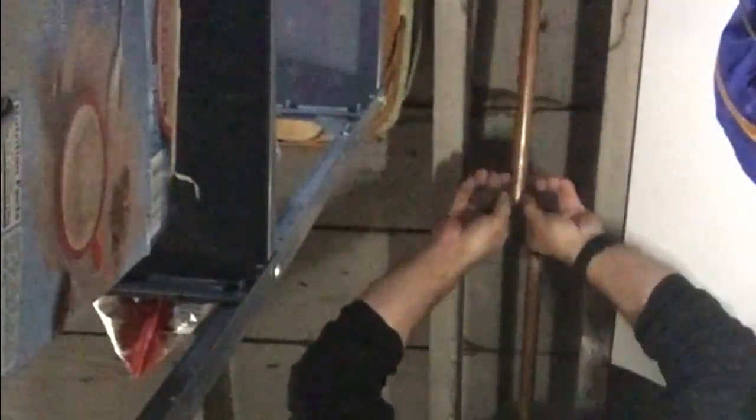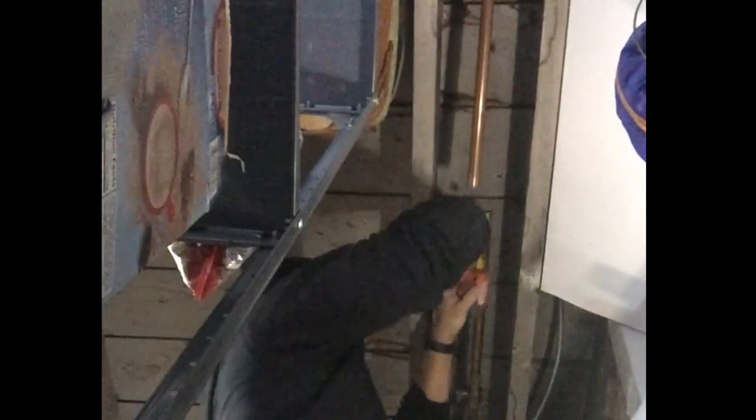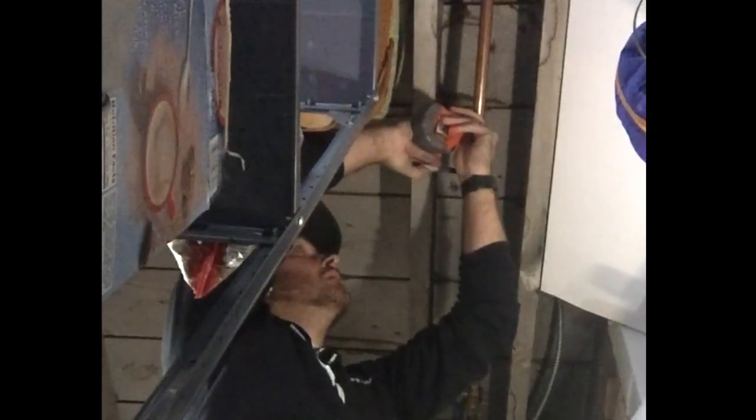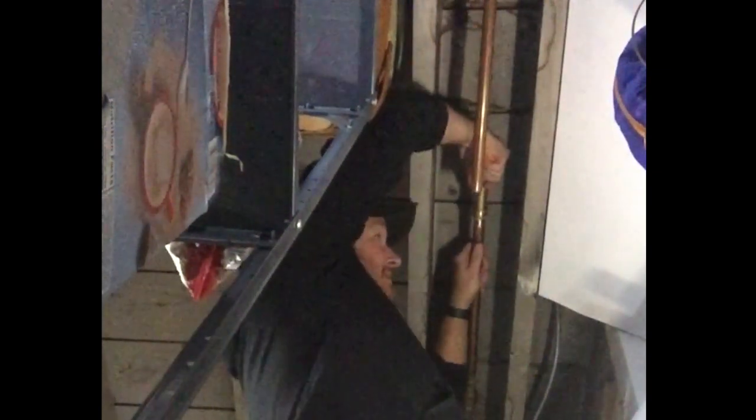Instead of soldering — because I didn't want to shut the water completely off to my house — I went ahead and used something called a SharkBite. I picked this up at Home Depot, and it worked out really well. You need to cut about two inches off the pipe to be able to install it. It's basically a quick disconnect. Once I was ready to push this in, it took a little more muscle than I thought it would, but I muscled it on there eventually and I'm pretty happy with the connection.